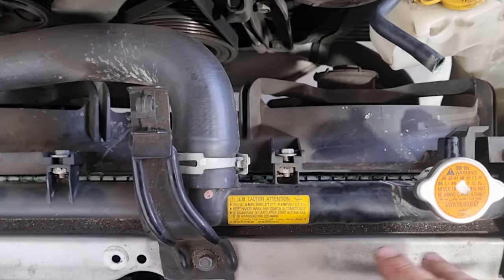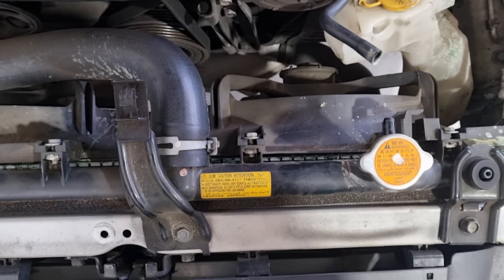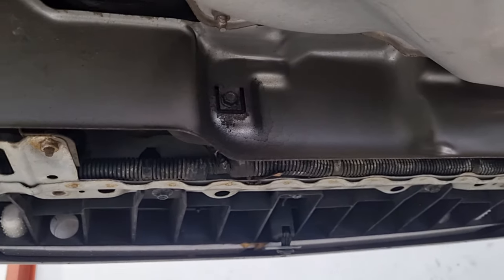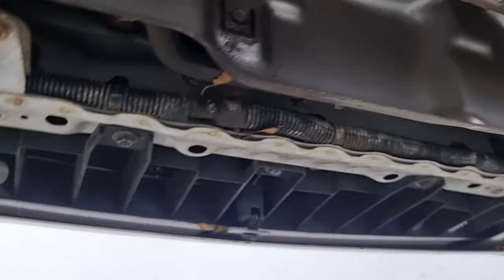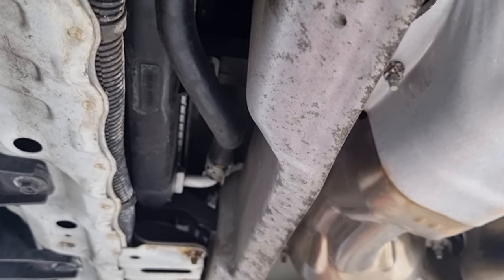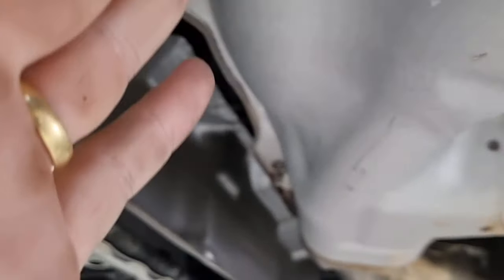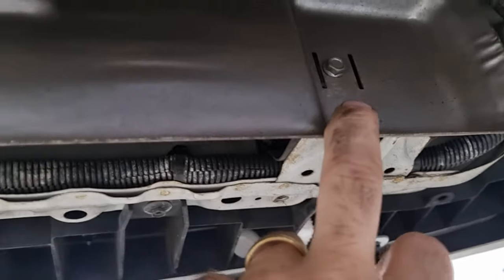Once you've undone all that, I'll take you underneath and show you the next steps. I actually misspoke — this is actually a Subaru Liberty, not an Impreza. Either way, we now have the heat shield for the transmission cooler lines and the radiator itself, so we need to take that heat shield off — it's obviously protecting from the exhaust. That's 10 mil and 10 mil.